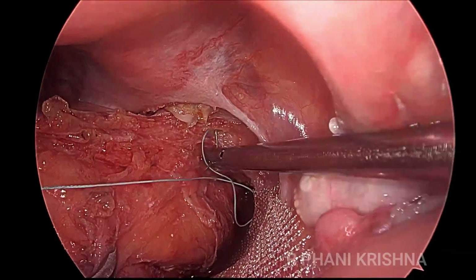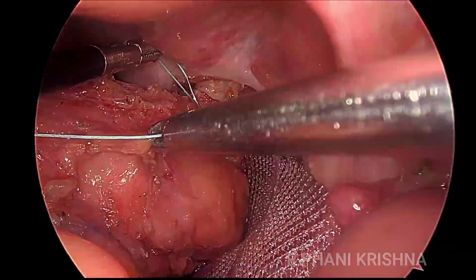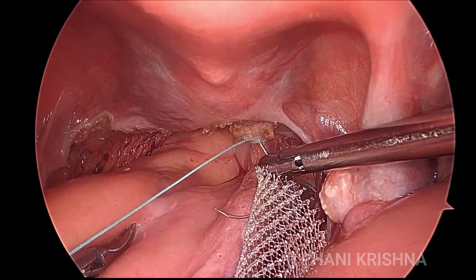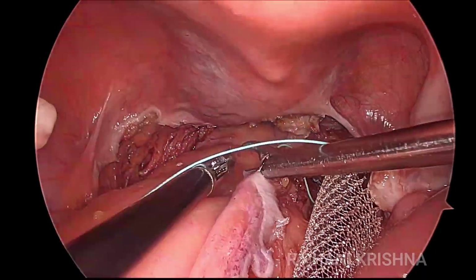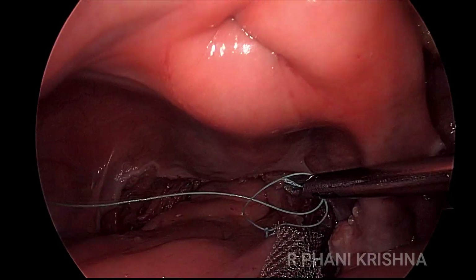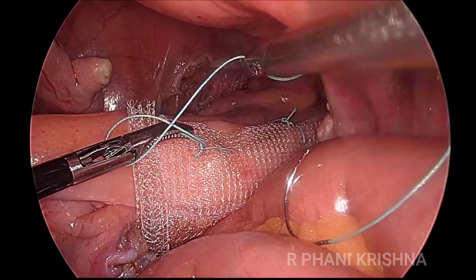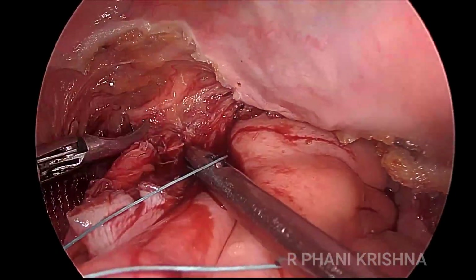Then the mesh is wrapped onto the side wall of the rectum by taking about three Ethibond sutures on either side. The wrap is approximately 50% of the rectum. Though we can take the mesorectum, we always try to include a bit of the rectal wall muscle in the mesh bites for better quality fixation. About three sutures are taken approximately two centimeters apart, with the uppermost suture at the level of the sacral promontory.